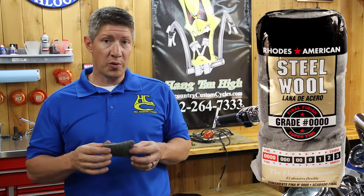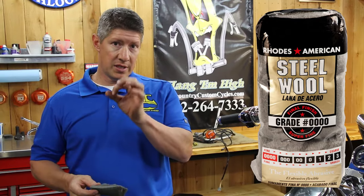Years ago I learned a real quick and easy way, and you're going to think I'm crazy when I tell you this, but it's true — it works. Steel wool. Now this is the finest steel wool that I know of to buy. It's a quadruple aught, which is 0000. It's not a three aught or a two aught — those are rougher.